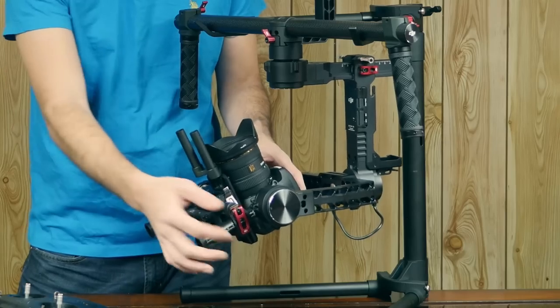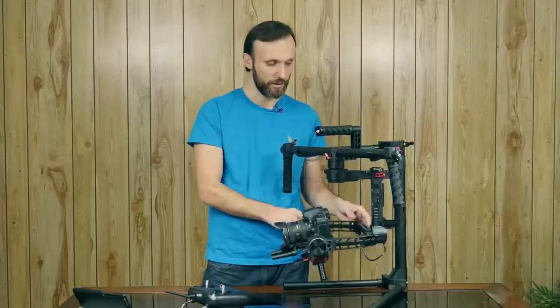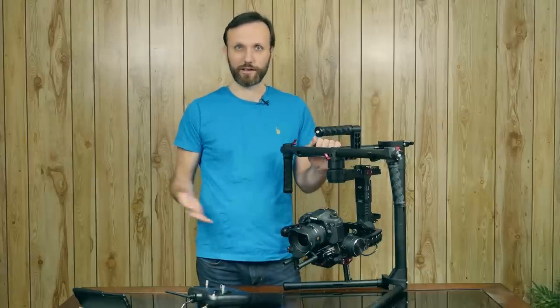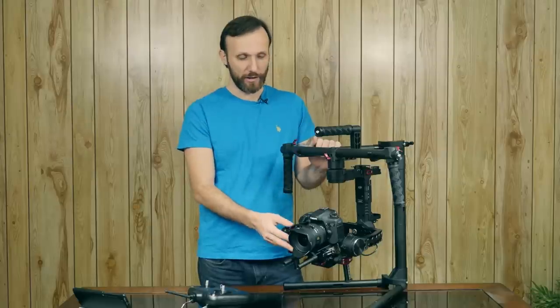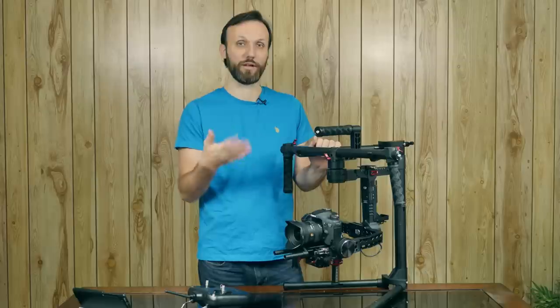You just have these knobs — you loosen them and it allows you to move the camera up and down, left and right, and on all the axes. So without tools you can balance the camera. You do have to balance it — that's a given with all three-axis gimbals. The better you balance it, the less the motors have to work, which means your battery will last longer.